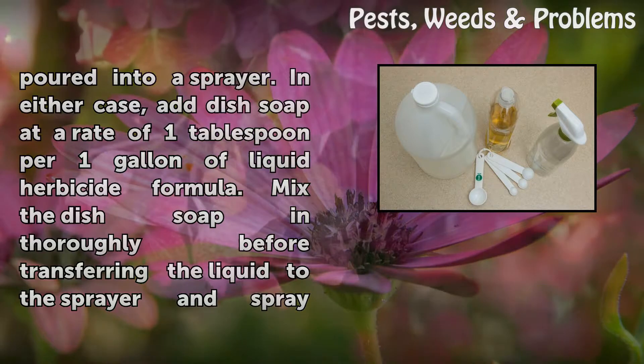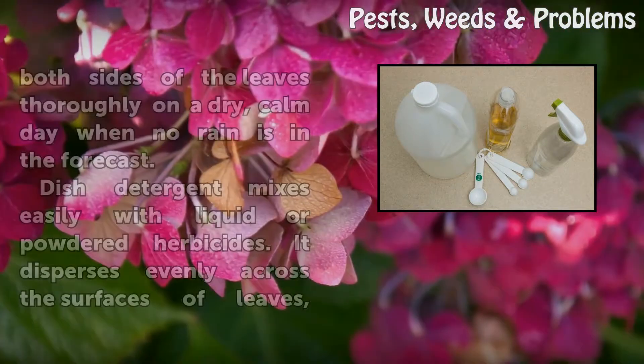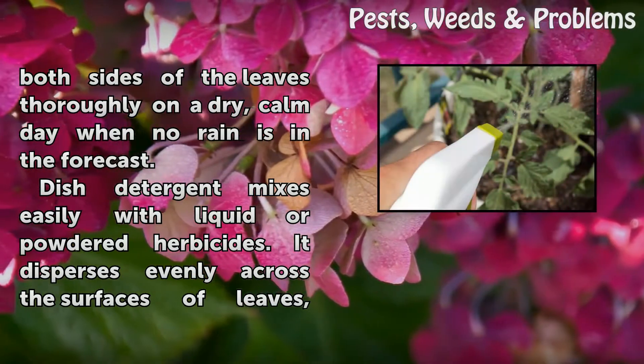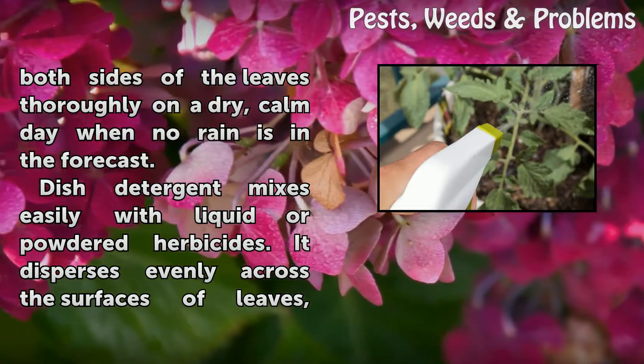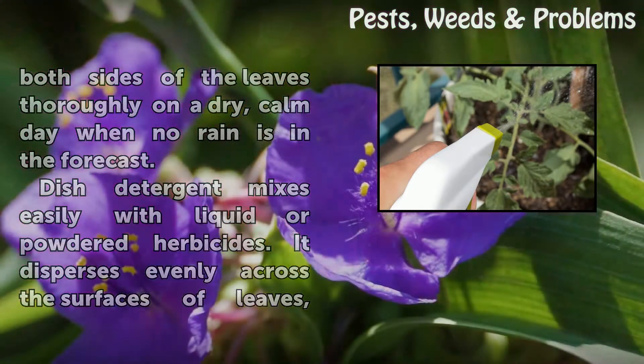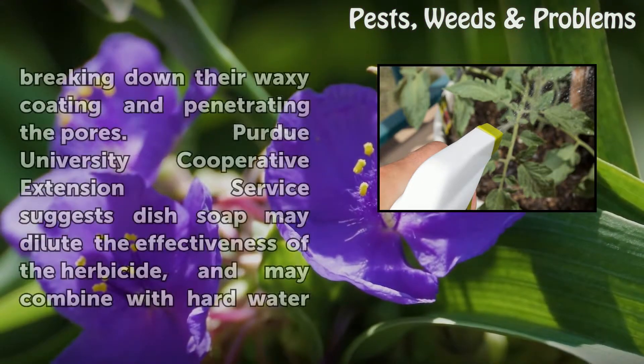Mix the dish soap in thoroughly before transferring the liquid to the sprayer, and spray both sides of the leaves thoroughly on a dry, calm day when no rain is in the forecast. Dish detergent mixes easily with liquid or powdered herbicides — it disperses evenly across the surfaces of leaves, breaking down their waxy coating and penetrating the pores.